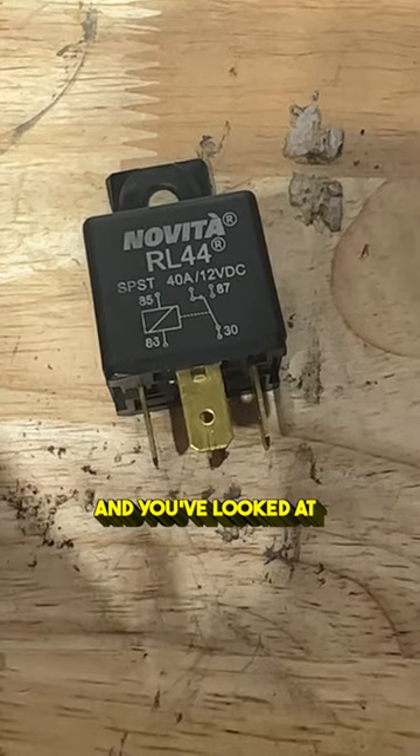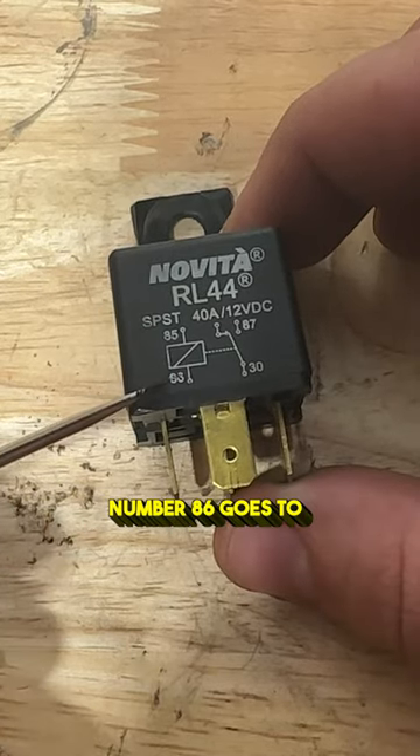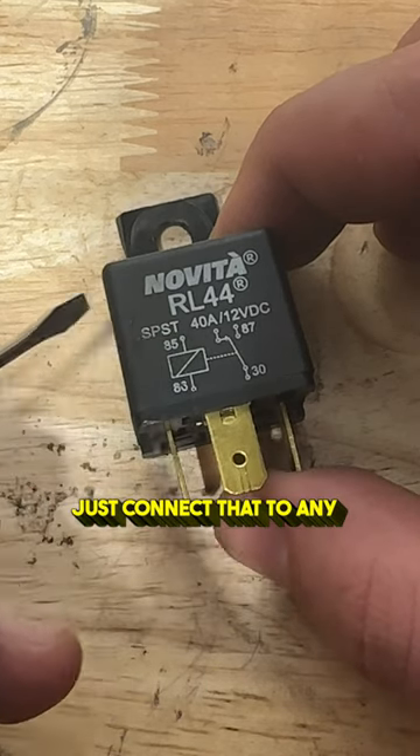Have you ever gone to use a relay and looked at the diagram and you're not sure exactly what you're looking at? Here's a real easy way to break it down. Number 86 goes to our switch in the dash, which is powered by 12 volts, and then 85 is our ground, so we just connect that to any ground.